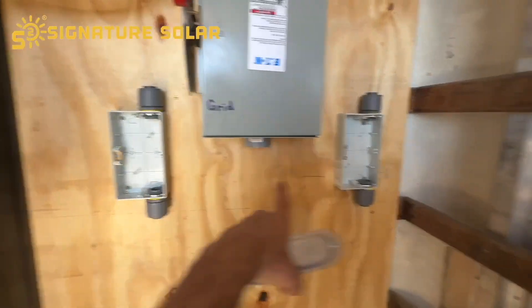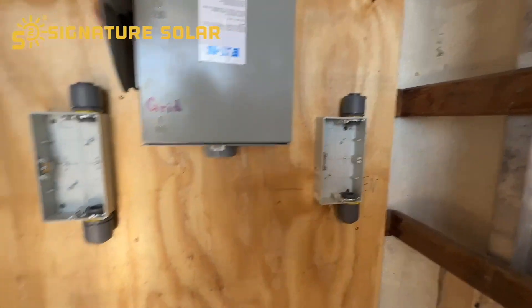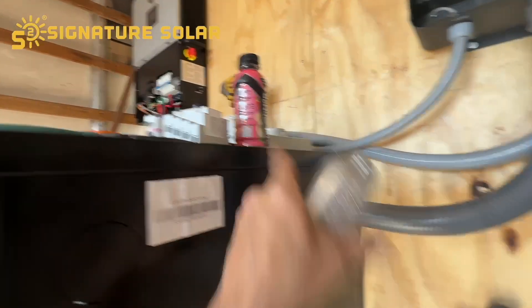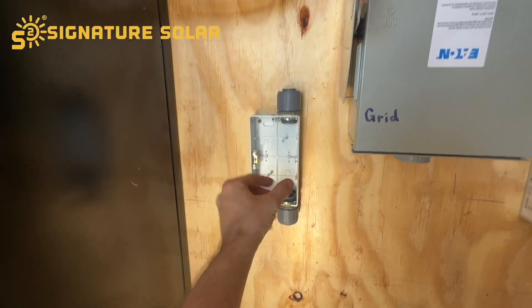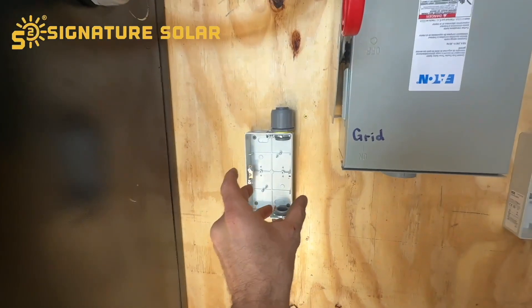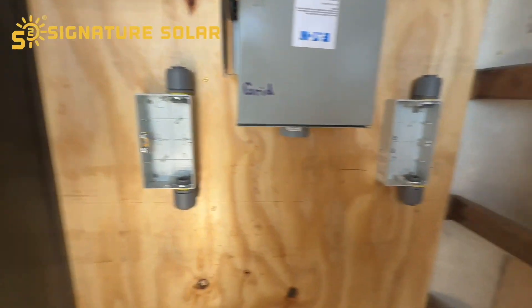As you can see, I've got both of my PV boxes modified and mounted on the wall. I'm not going to put the guts in them right now because it's easier to connect the wires to the terminals when it's outside the box, and then install it in the box.